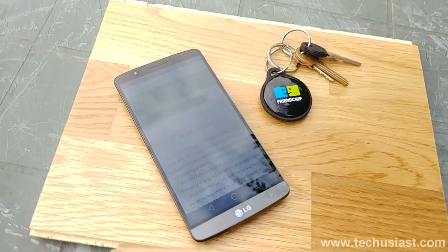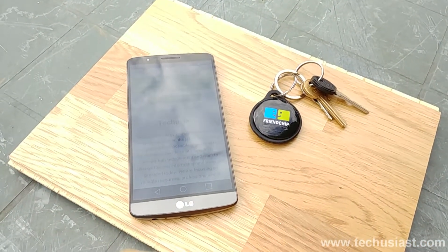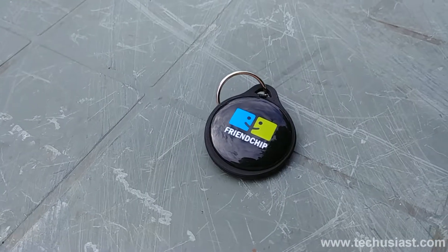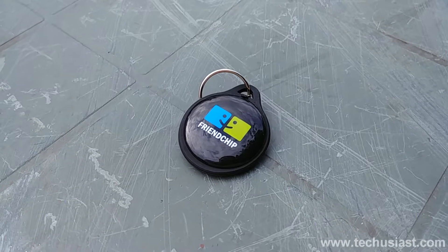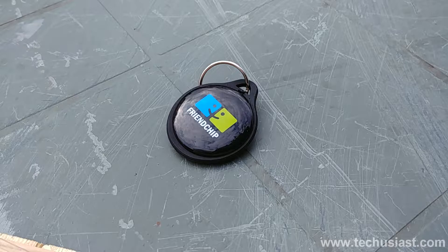Friendship is a German company who wants to make it easy for people and companies to share their profile in a more local way. Friendship is a small device that can share your profile to people who are near you. The device is powered by the physical web and is based on Eddystone beacons.